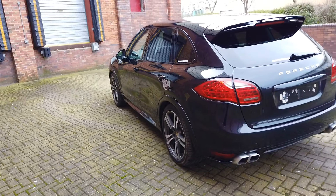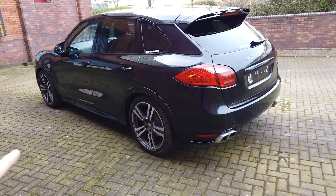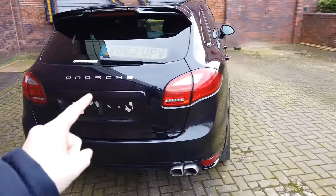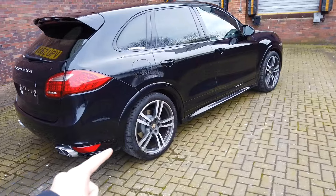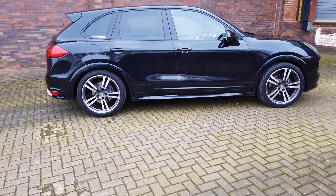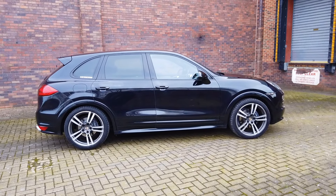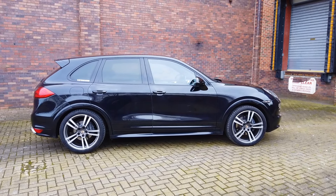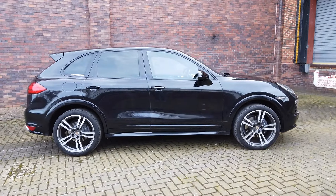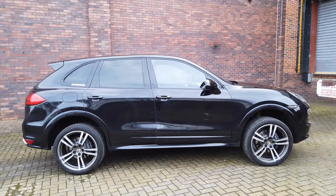What we have in essence is a really sporty-looking SUV. Right now you'll see it's in the lowered position with regards to the air suspension. There are five air suspension settings, but in general you've got low, normal, and high. This is what it looks like in the low setting, this is what it looks like in the normal setting, and this is what it looks like in the high setting.